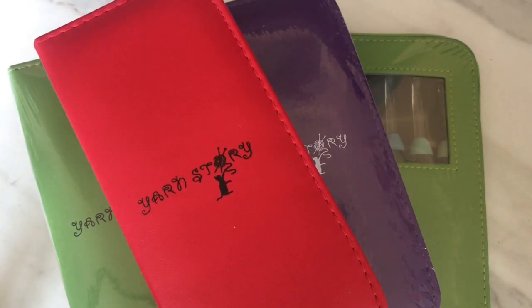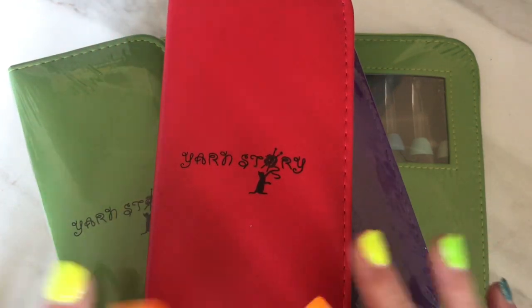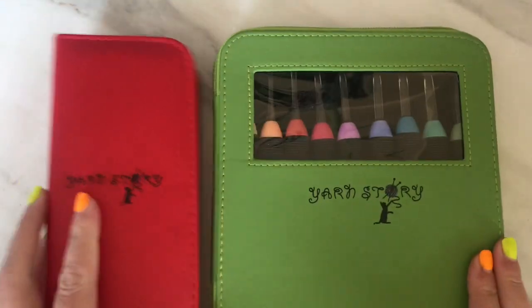Hi everyone! I'm just on today to share with you some of Yarn Story's crochet hooks that they kindly gifted to me. I will be running giveaways as well, so watch out if you want to win any of these. I just thought I would show you the hooks that they offer and the different sizes that they have.